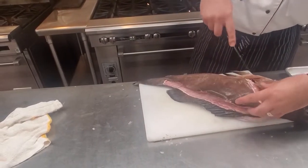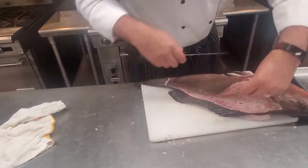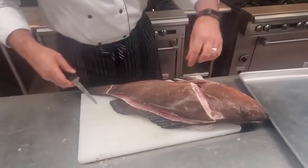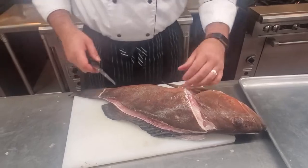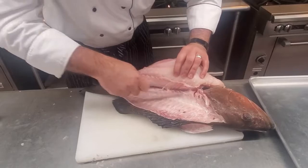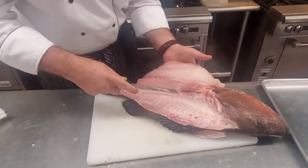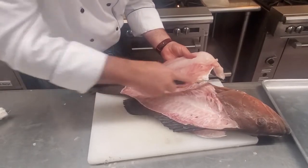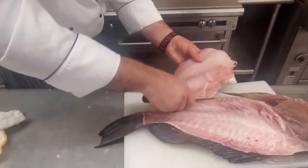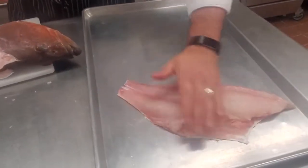I missed a bone right there — that's okay, we're just going to cut around that. As we get to where the belly is, there are some rib cages in there. You are going to want to cut through those. You can try and cut through them, or you can cut over them — you do lose some meat, but you don't have to go and pull them out later.